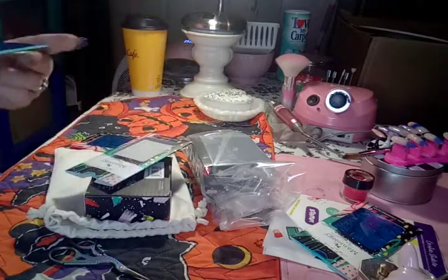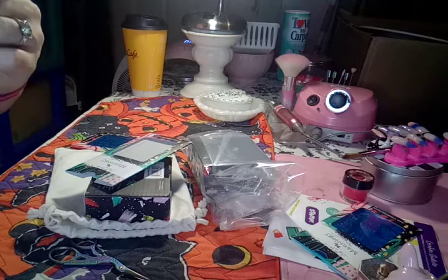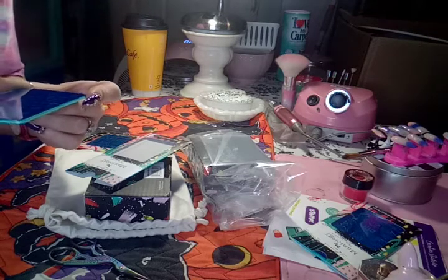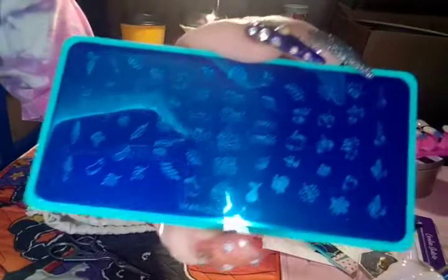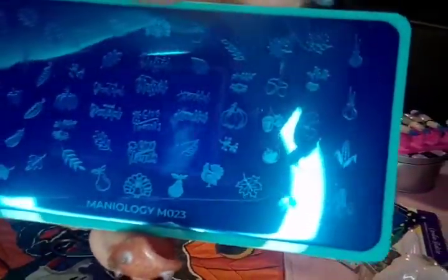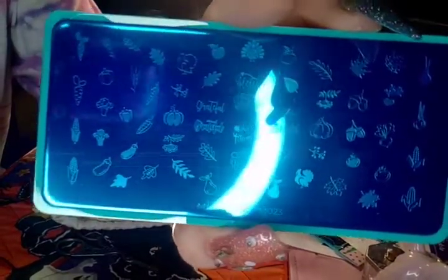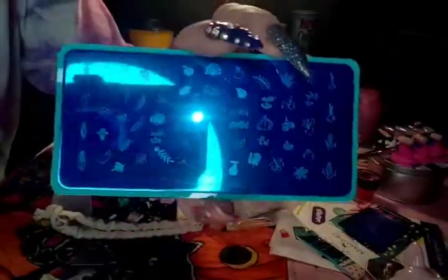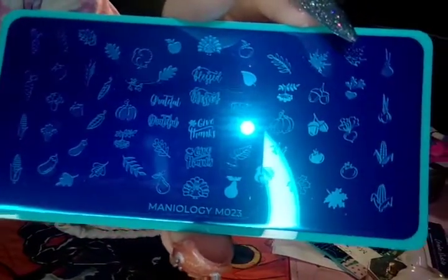Here's the other one - this is 023, and this one has smaller stuff on it where you could put it on singly. It has leaves, corn, carrots, pumpkins - it says 'give thanks,' 'blessed,' all that good stuff. Look at that - how cute! Sorry about the glare. That's what this one looks like, so you've got lots of little tiny ones. I love it.